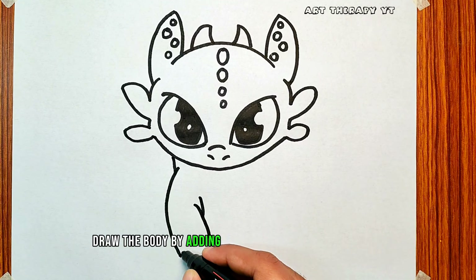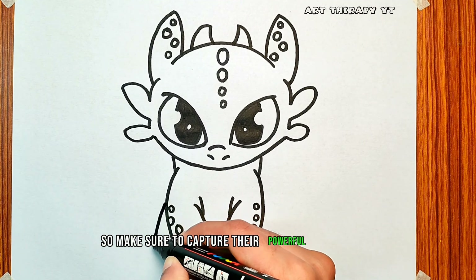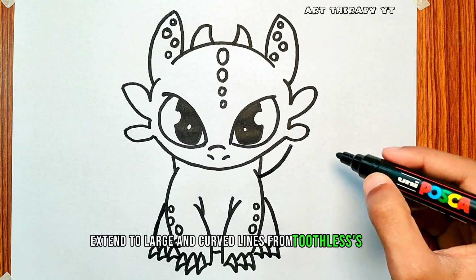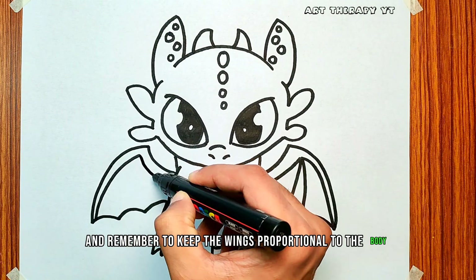Draw the body by adding details like the legs and paws. Toothless has sturdy, dragon-like limbs, so make sure to capture their powerful appearance. Extend two large, curved lines from Toothless's body to represent his wings. Add details such as the membrane structure and remember to keep the wings proportional to the body.